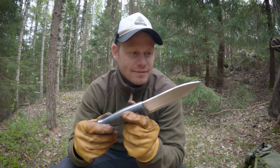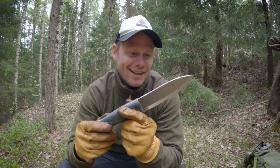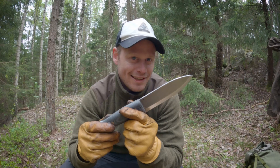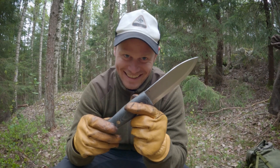If you should choose only one knife, this could be the one. But that will be the conclusion after today.